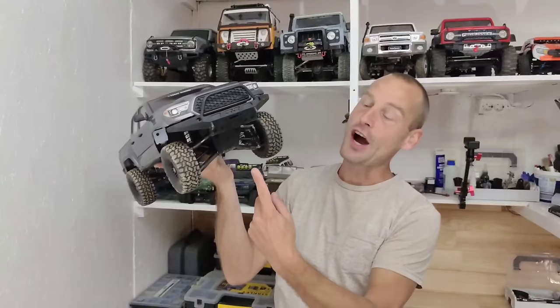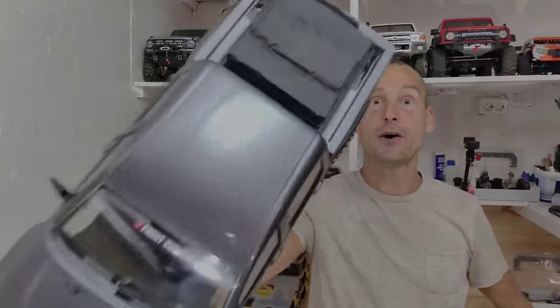Hey guys, just look at this car. This looks amazing, right? This car has got independent suspension, but is that any good on the trails? Let's find out.